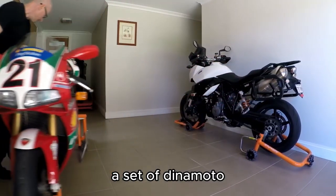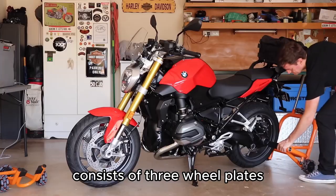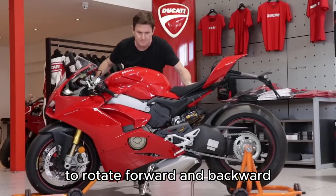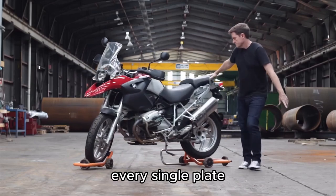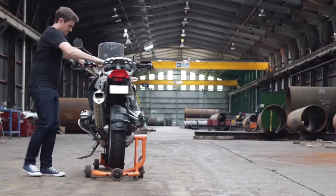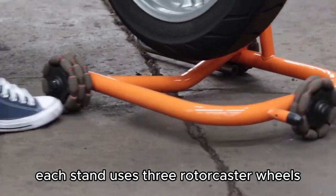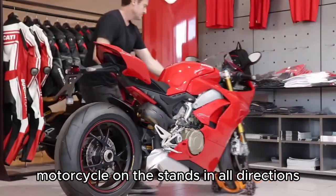A set of Dynamoto contains front wheel and rear wheel stands. The multi-directional wheel consists of three wheel plates positioned in a fixed orientation to rotate forward and backward. Every single plate also has eight polyurethane rollers that roll sideways. Each stand uses three Rotocaster wheels, so as a result you can move a motorcycle on the stands in all directions.